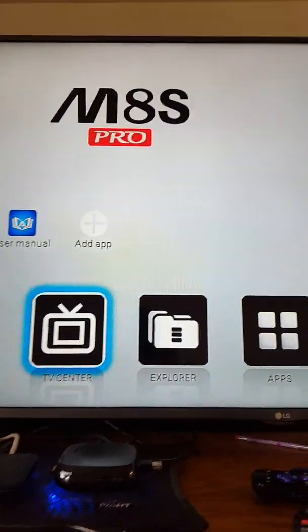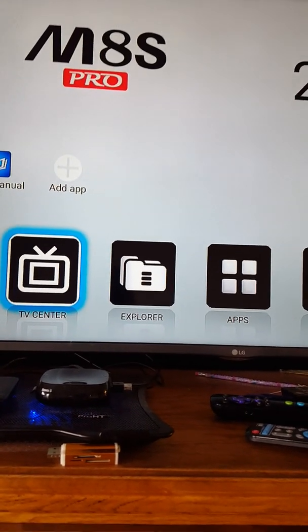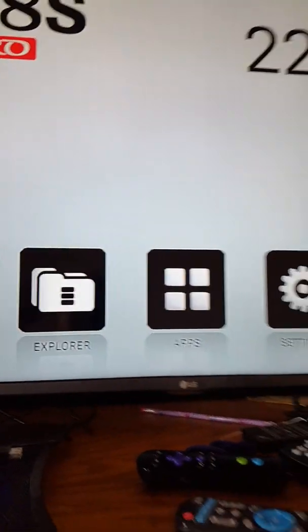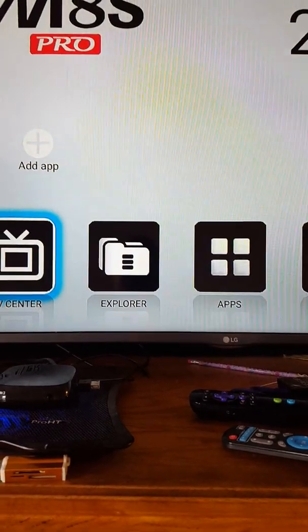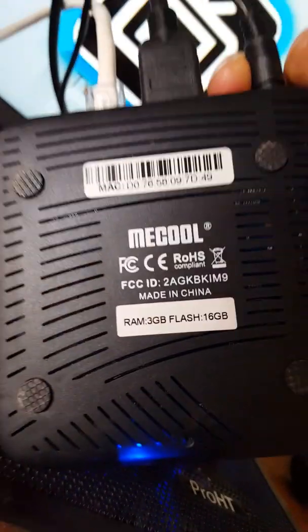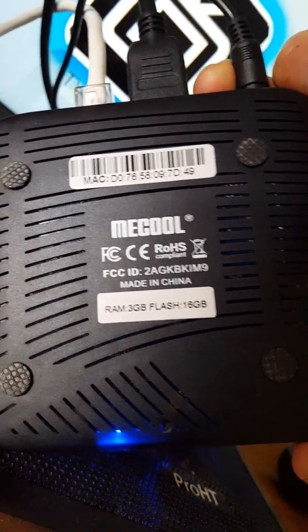So that's it for today. I hope you liked the video and I showed you the simple basic steps on how to update your firmware. Thank you for watching. Please like and subscribe to my channel and share the video if you can. This is my box — it's the version with 3 GB ROM and 16 GB flash storage.